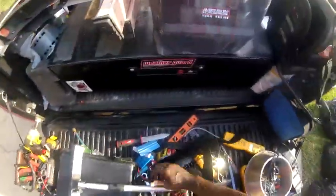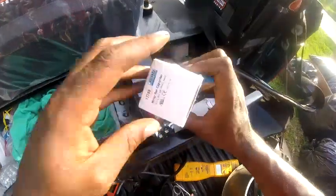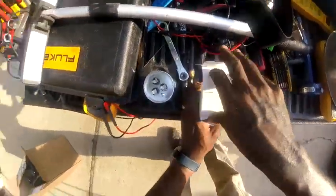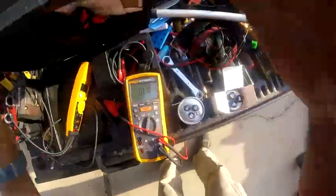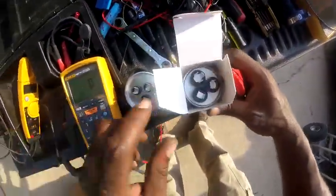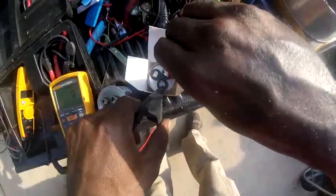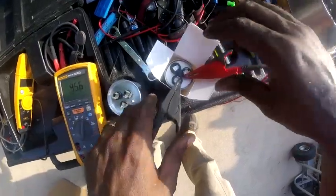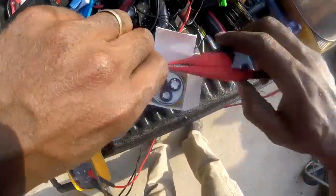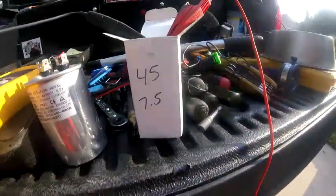Just to show you that the meter is reading correctly — this is a 45 and 7.5 capacitor. I'm going to put it on HERM and check the same thing. On the compressor side I got 45.6, and on the fan side I got 7.5 — which is rated for 45 and 7.5. So the meter is working fine.